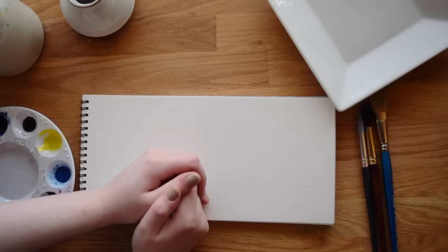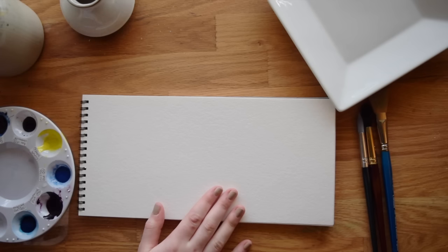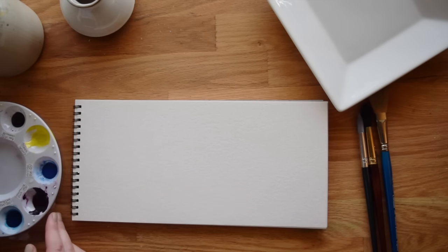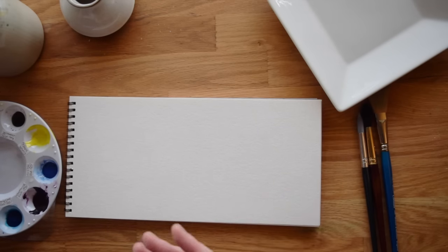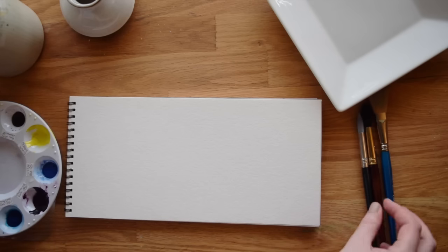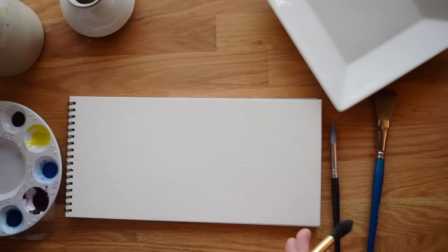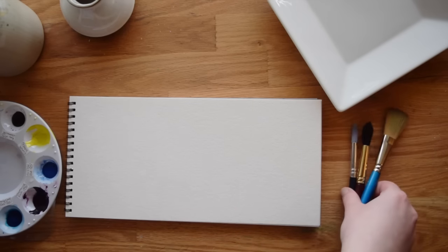Hi everybody, this is Meredith from the Witty Gritty Paper Co and today we are going to be going back to basics a bit and talking about one of the most fundamental things in watercolor, and that is simply how much water to use. If you haven't put much paint to paper yet, if you're a total beginner, this can be a big stumbling block. I've heard a lot of people say that they actually quit watercolor because they couldn't figure this out quickly.